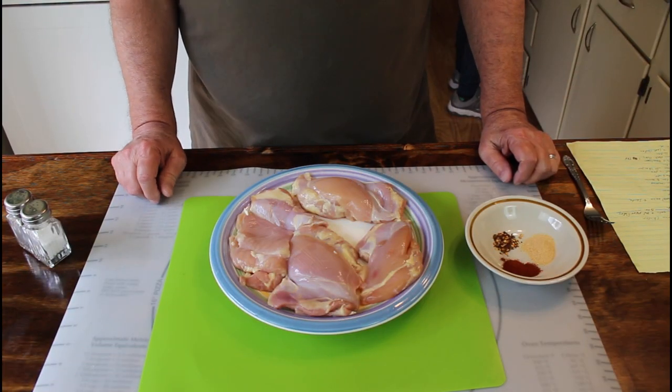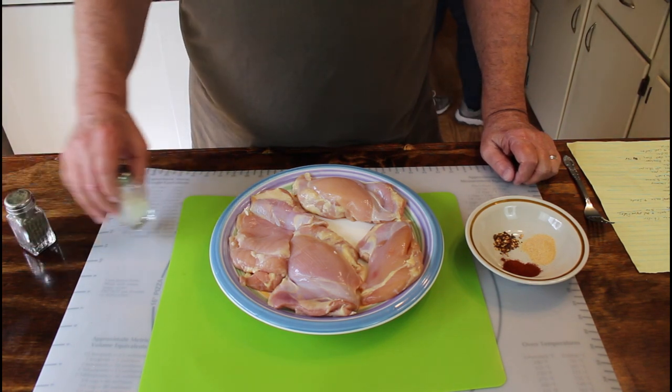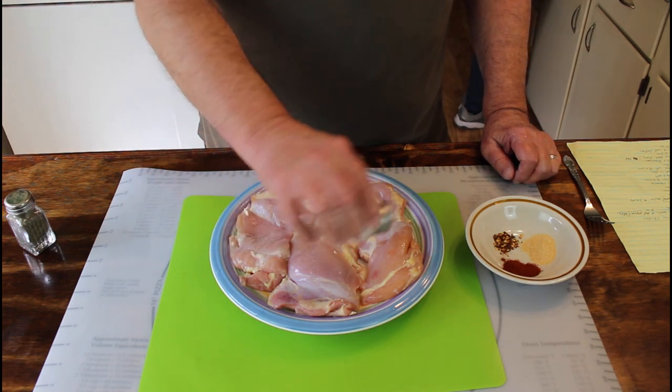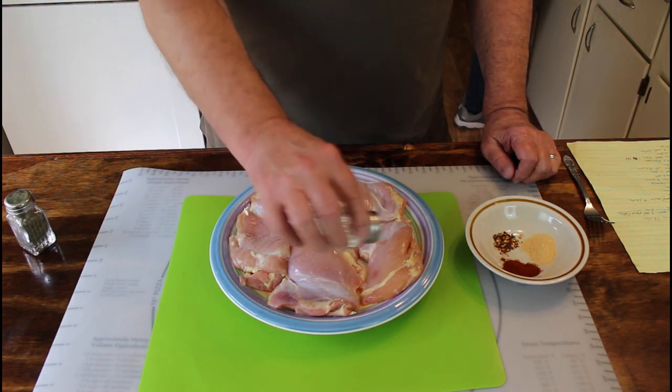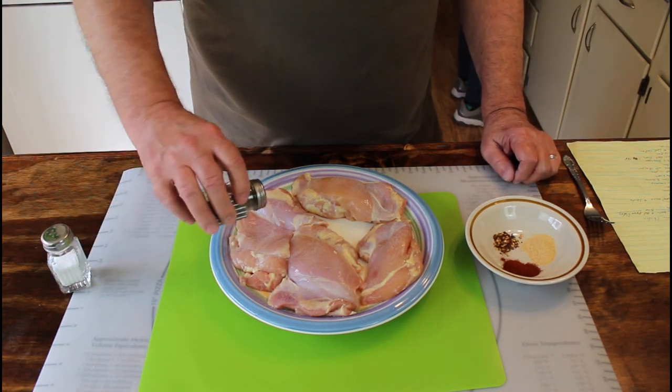Our rice lacks about 15 minutes being finished cooking, so I'm going to go ahead and get started on the chicken thighs. First thing I'm going to do is just put a little salt and pepper on them. When I did this last time, I just put it on one side and it worked fine.